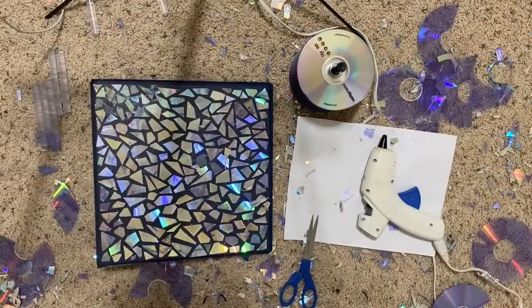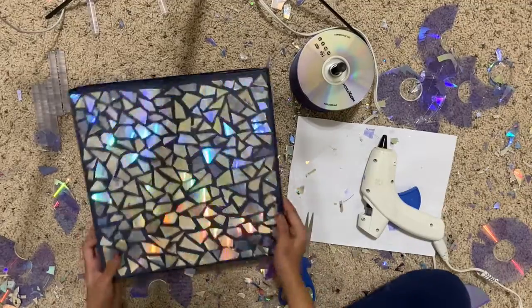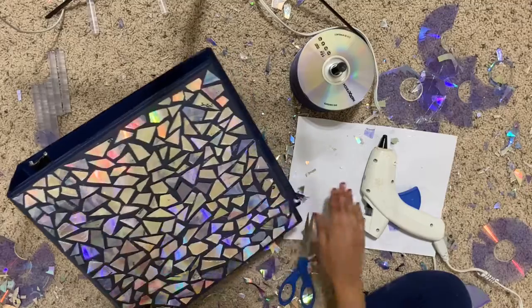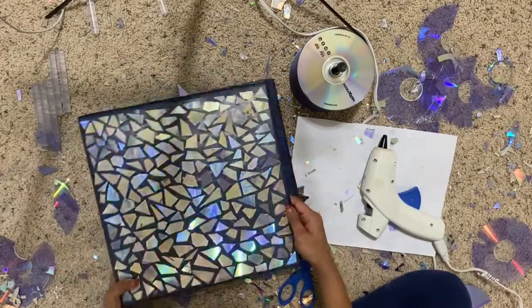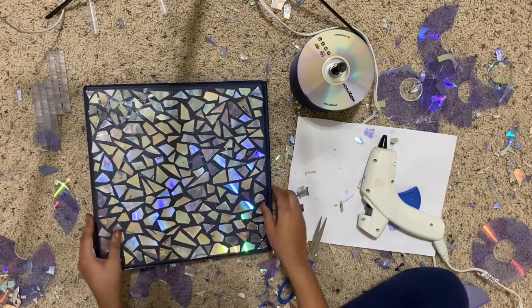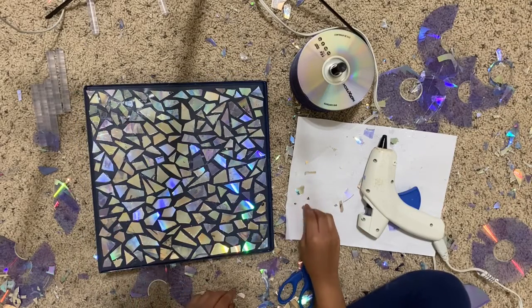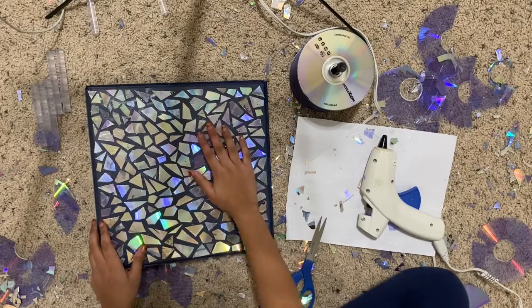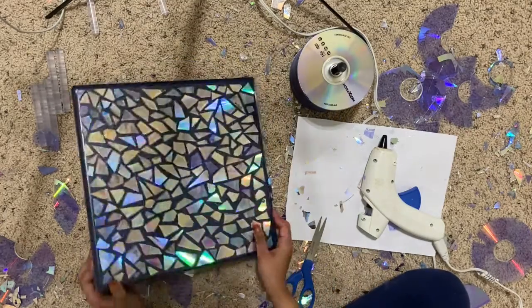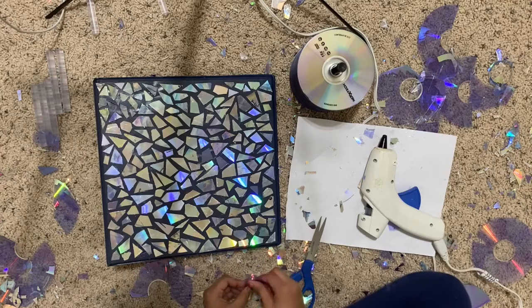I am now all done decorating this binder. It took me so long, but in the time lapse it looks like I did it quickly — but I didn't. It actually took like two hours, just to decorate the front side. I can't do the back side; it's so time consuming, I can't do it at all. But I might do it some other time.